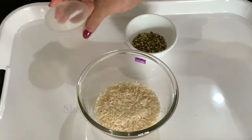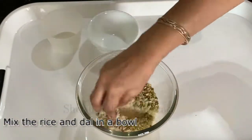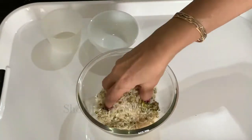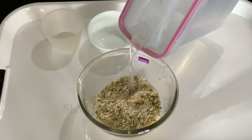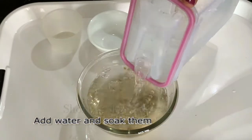First, we are going to soak the rice. Mix the dal and rice together, add sufficient water, and soak them for about 15 to 20 minutes at least.